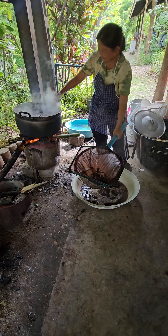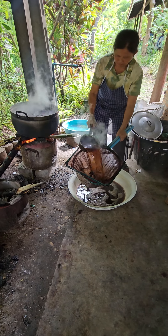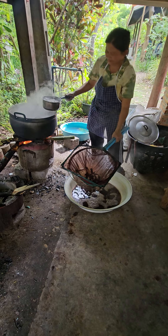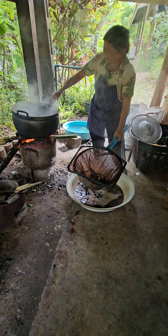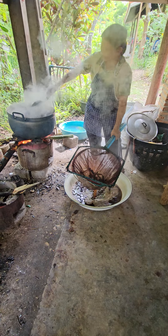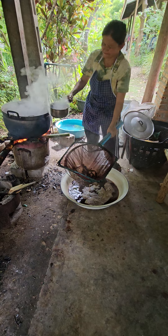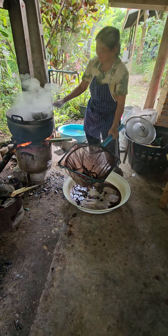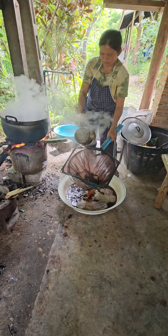My grandmother had cutlery and dinnerware at home made out of this material — enamel. Some of the trendy restaurants you see now use this new enamel-like coffee cups and water cups.